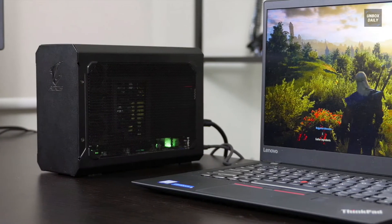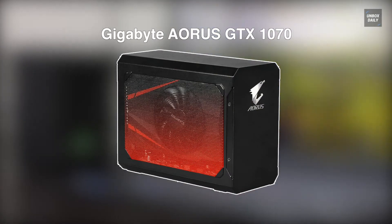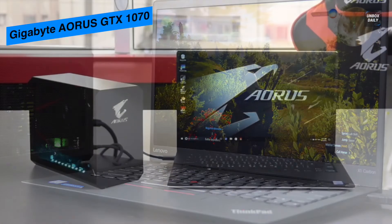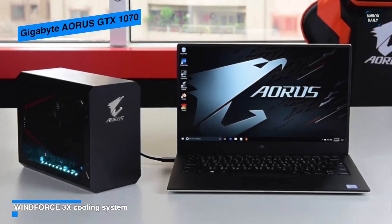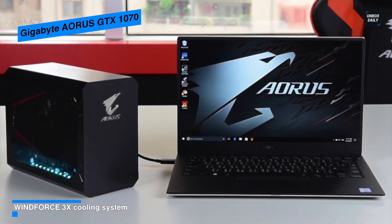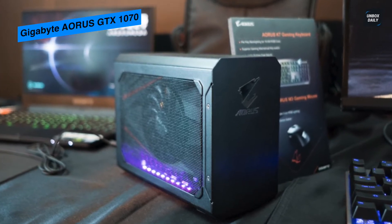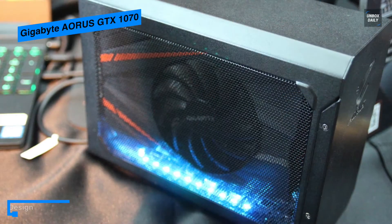Gigabyte Aorus GTX 1070 — the Aorus GTX 1070 Gaming Box from Gigabyte is an external graphics card box featuring the Gigabyte GeForce GTX 1070 Mini ITX OC 8G graphics card. Thanks to Thunderbolt 3 technology, you'll be able to utilize a dedicated graphics card for better gaming performance via a Thunderbolt 3 port. Its compact size makes it easily portable, so you won't be restricted to using it in one location unlike a bulky desktop.